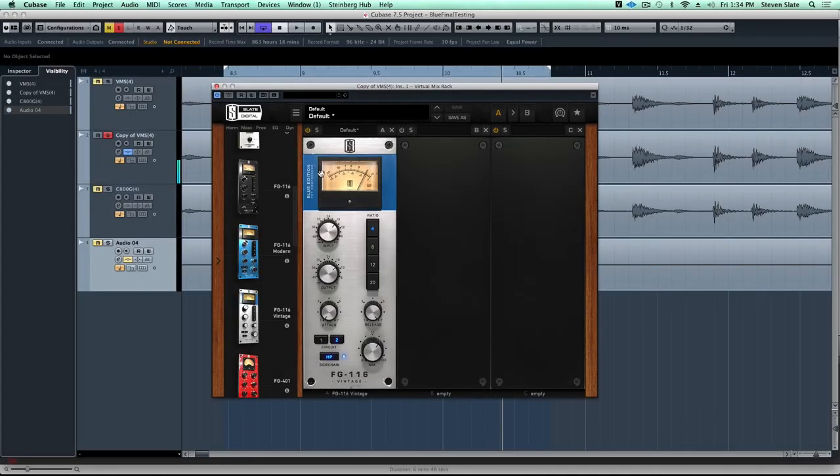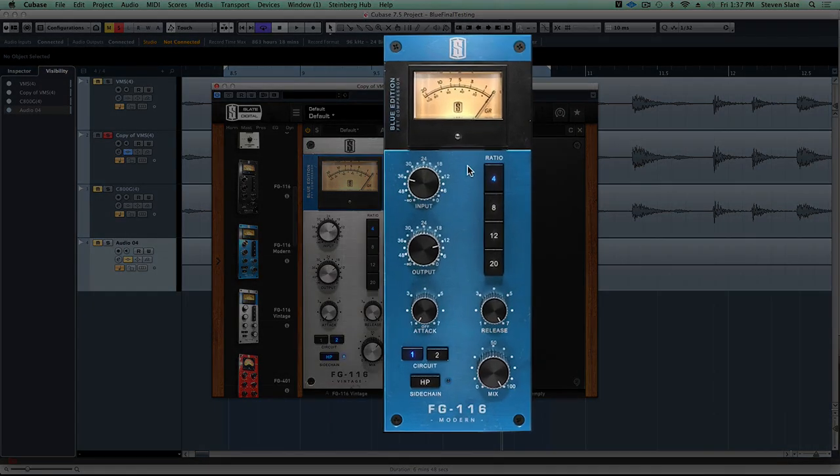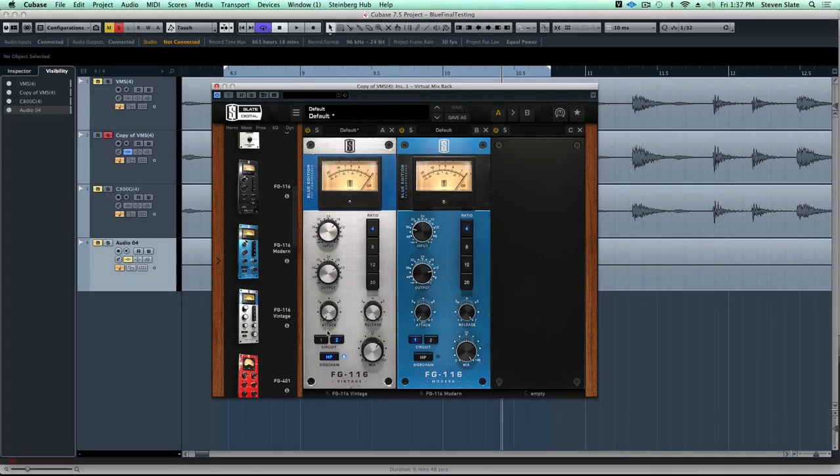Now it's time to introduce you to the FG116 Blue Modern Edition. The Modern has some really cool updates to this classic circuit - we cleaned up the output section, the output transformer is not nearly going to saturate like the old one. But more importantly we slowed down the attack time and decoupled the attack from the release, because even on the vintage unit with the attack at the slowest setting it's still really fast and will clobber down on your transients. Not so with the Modern - this attack is nice and slow and really lets in the transient.